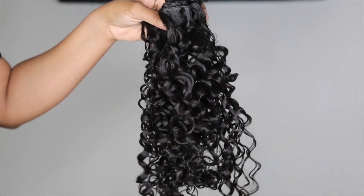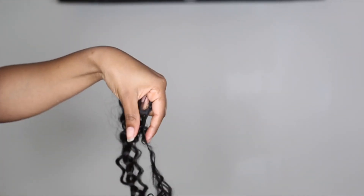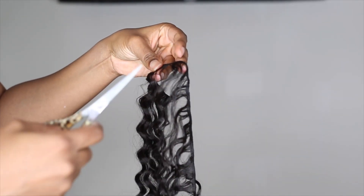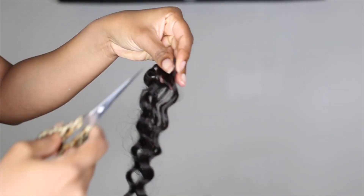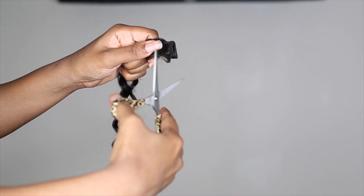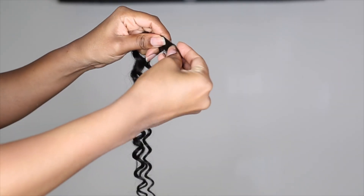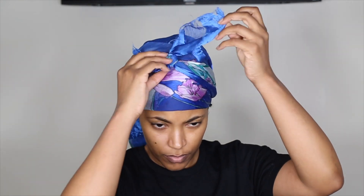So I'm taking my bundle and I just cut off a small piece at a time of the track. This is the 18 inch track, so I'm starting with the shortest hair. This hair is going to be used for the front perimeter of my head. So I'm cutting a small piece of track and cutting off the weft and pulling out the excess hair at the top. This hair is what we're going to use as our fake leave out.